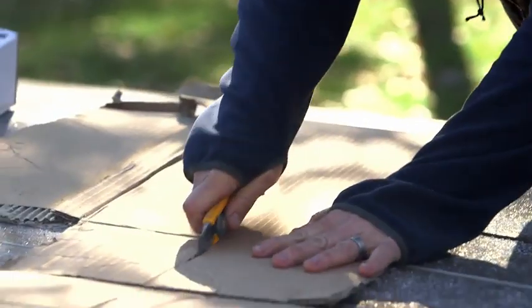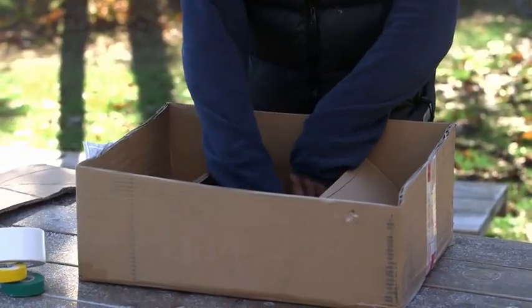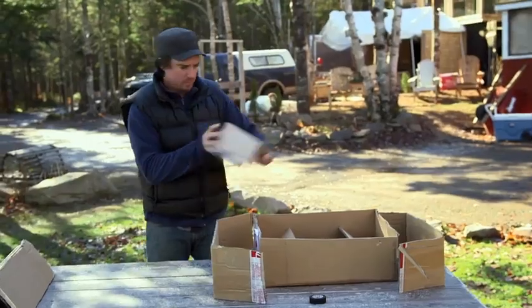Right now I'm making the Bro Bowl. I'm going to make a little frame out of some cardboard boxes we have. What I'm thinking is this is going to be the field down here and these are the nosebleeds up here. Fill it with food — chips, subs, dip, etc.